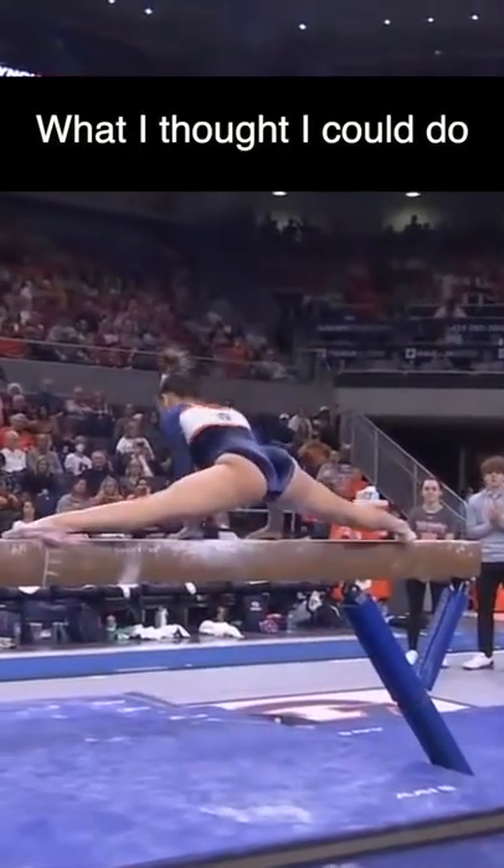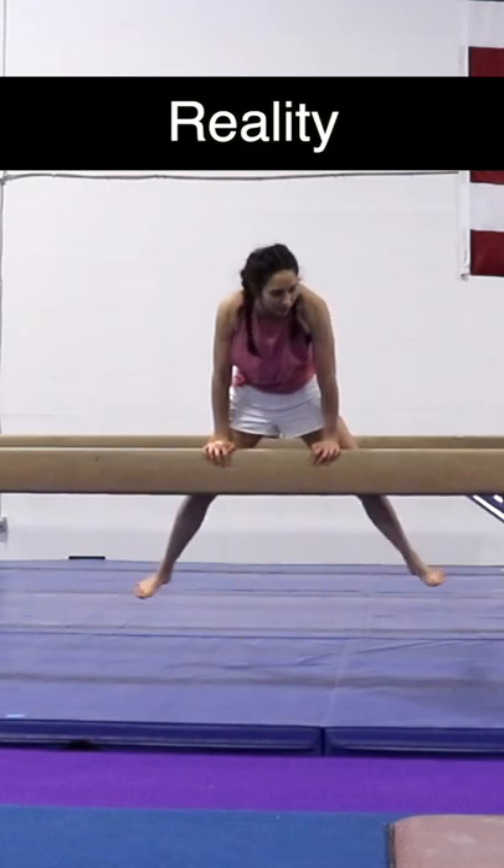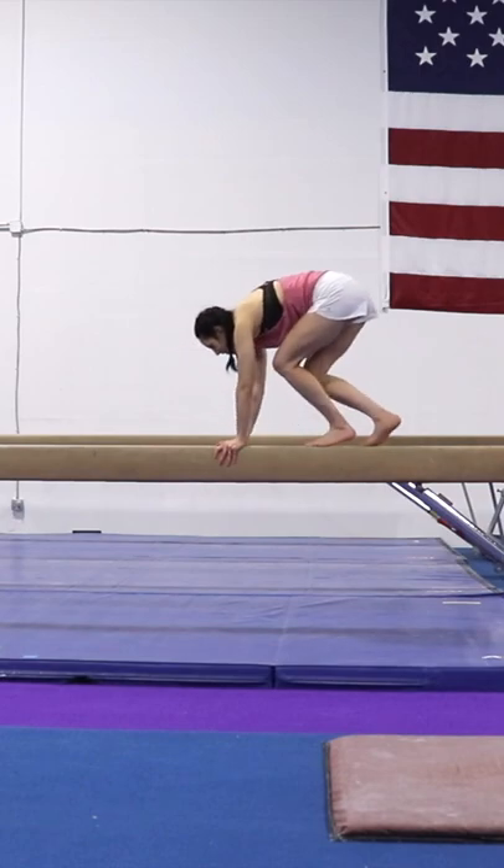The mount. I watched some NCAA meets and I honestly thought I could do some of the mounts the college athletes did. I was like, how hard can getting on top of the beam be? I'm gonna skip the execution score for now.